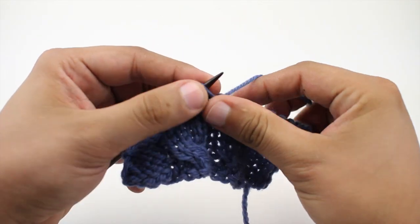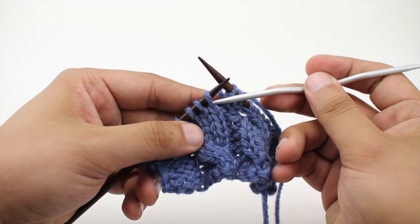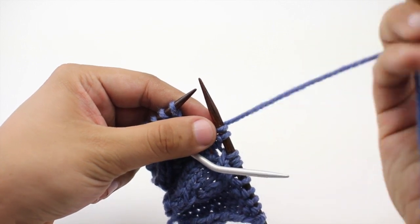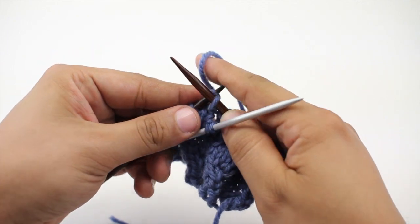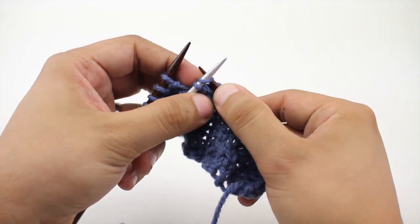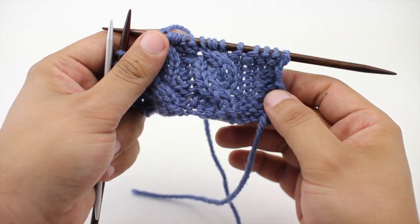Let's knit over to our other swatch or panel here. Again, we will take our cable needle and place the first two stitches from our main needle onto the cable needle and hold that in front of our work. Then we are going to knit the next two stitches with our working needle, and then we will knit the two stitches from our cable needle. And that's how we knit the Cable 4 Front Stitch.